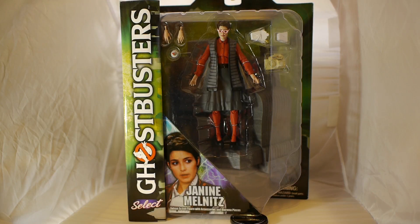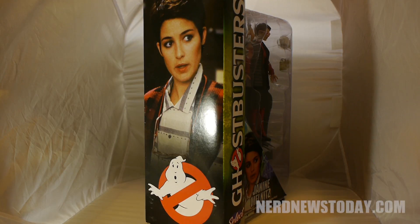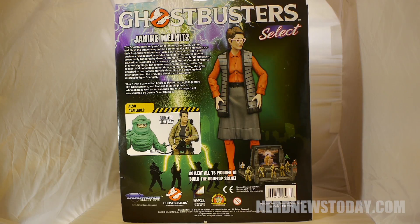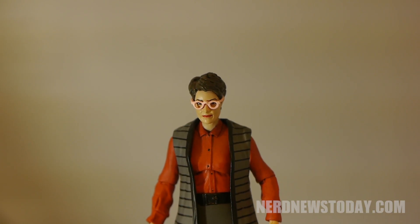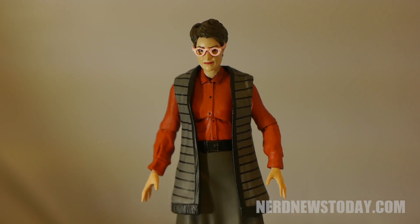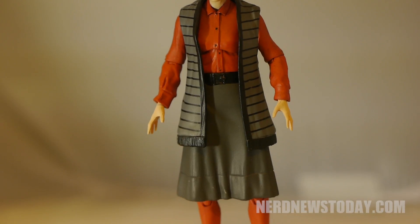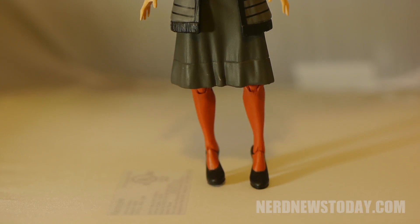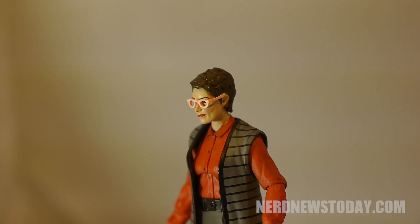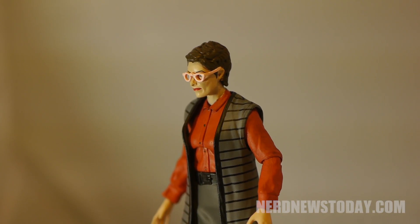The secretary of the Ghostbusters, Janine Melnitz, has joined Diamond Select's Ghostbusters line at long last. Janine is the second female in this series, the first being the possessed version of Dana Barrett, and the last being the Library Ghost and Gozer coming up in two later waves. Today we're reviewing the super special Diamond Select version, which includes the diorama piece to build the Gozer building backdrop. The standard version at Toys R Us will cost you half the price but is missing that diorama part.